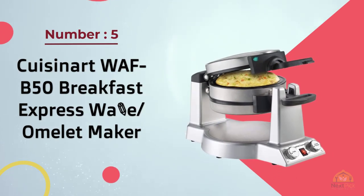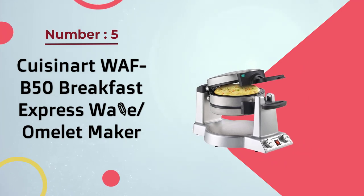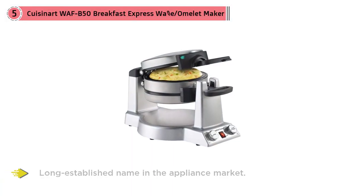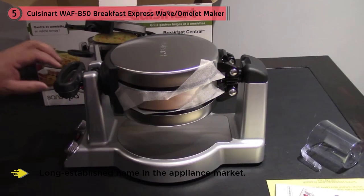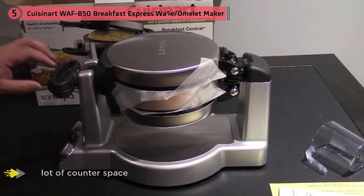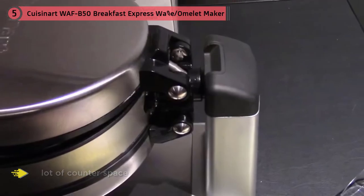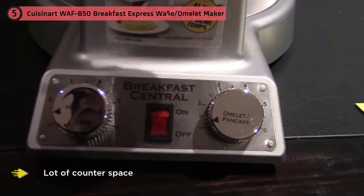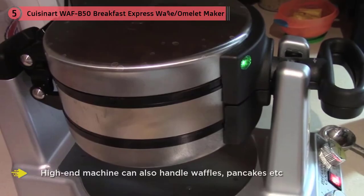Number five: Cuisinart WAF-P50 Breakfast Express Waffle Omelet Maker. Cuisinart is a long-established name in the appliance market. This hefty machine has all the build quality you'd expect from a well-known brand, and a price tag to match. It will take up a lot of counter space, but the manufacturers have embraced that by creating an attractive stainless-style appliance that will stand out in anyone's kitchen.